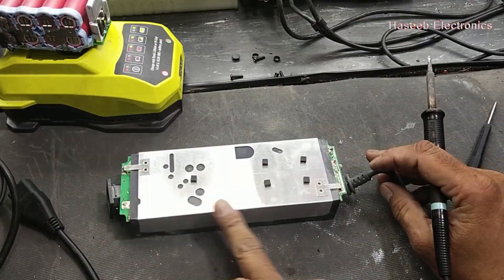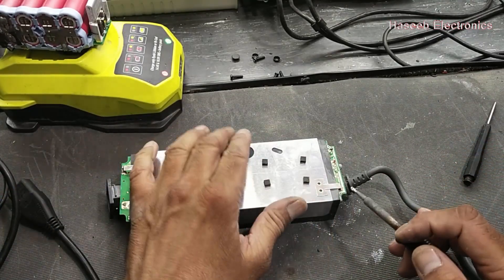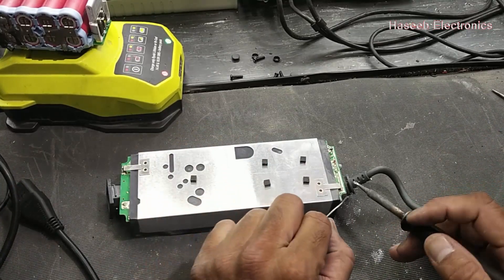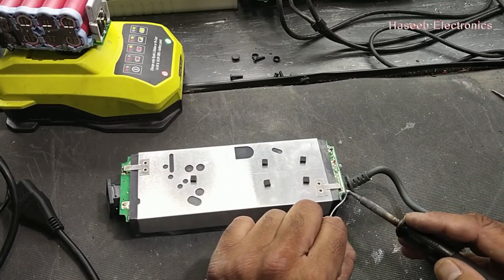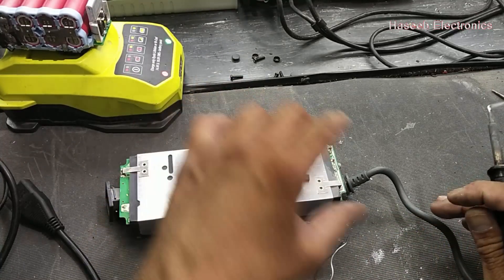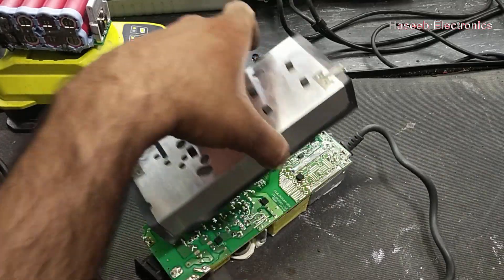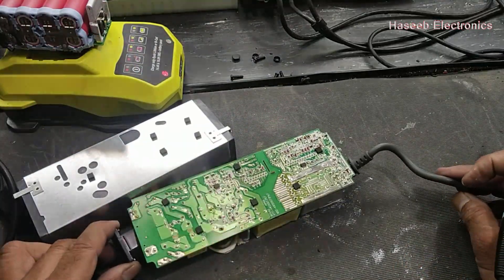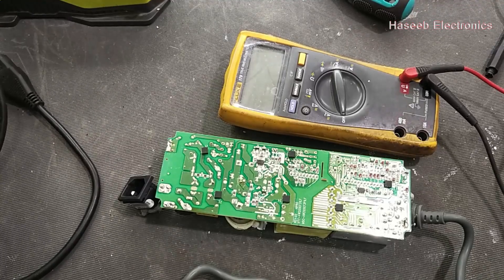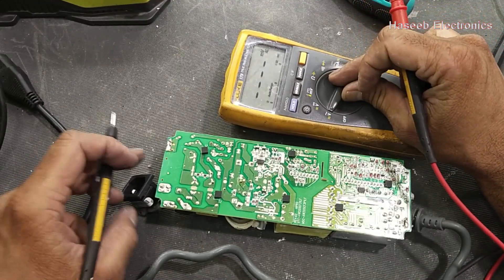Remove this shielding — it has solder here and here. We have to remove this soldering, just heat it up and release it. Heat up and remove it. Now we can check it without applying power.